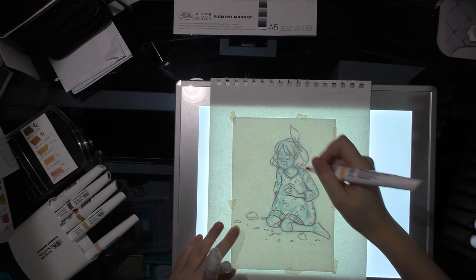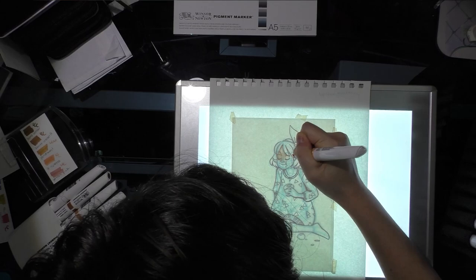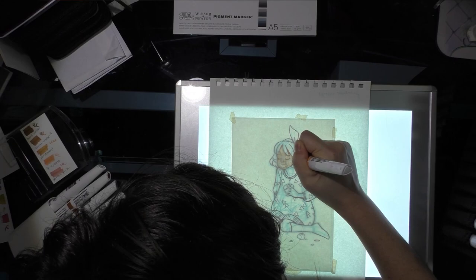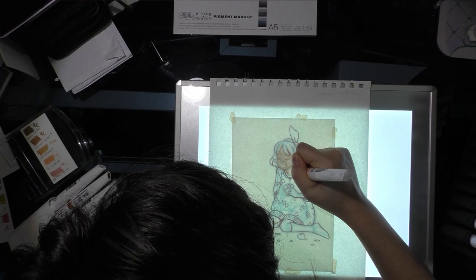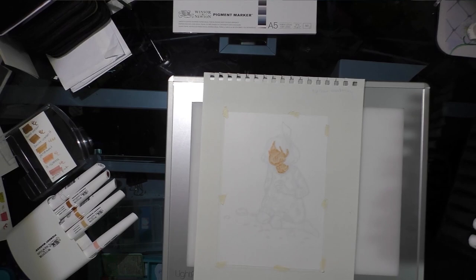The nice thing about this setup is I don't have to worry as much about the ink, so I can do flat applications of color. You're going to want to turn off your light table occasionally to check and make sure everything is looking right, because the light coming from the light table is going to affect your perception of color. So that's how it looks right now.